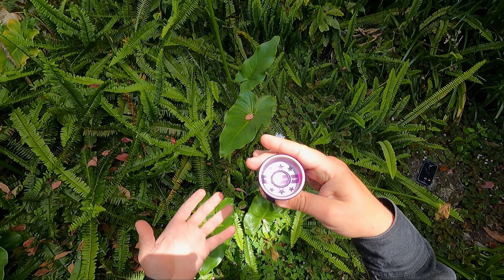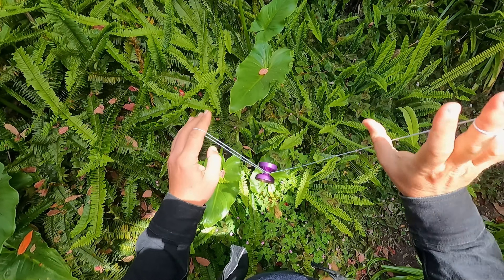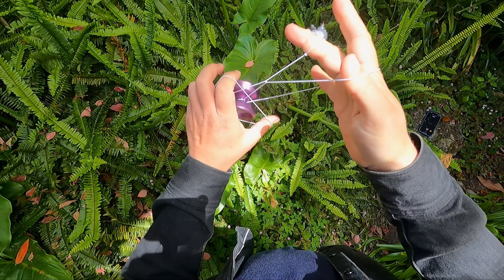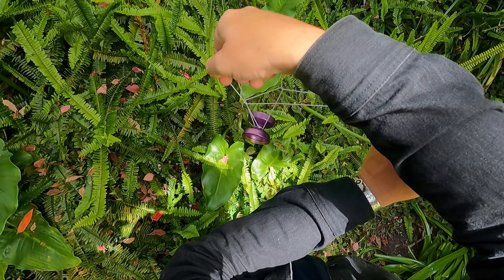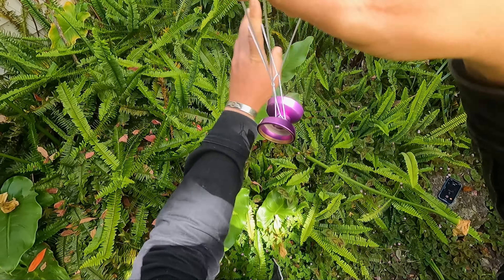Hey, my name is Doc and this trick is the scrunchie tower — it looks like this. Love that little tower.